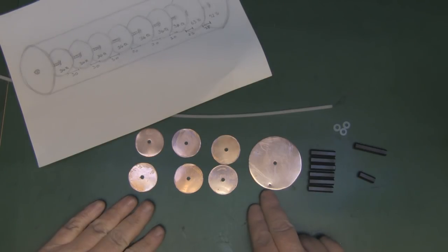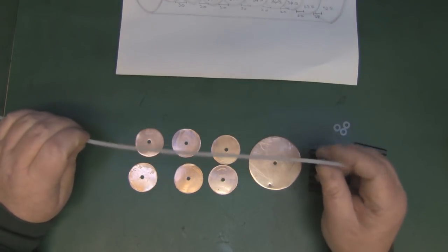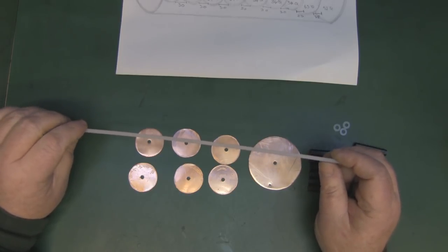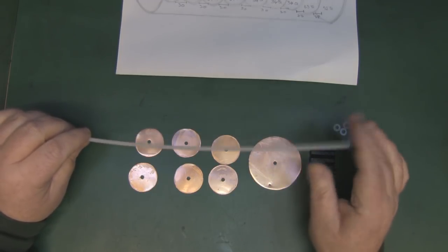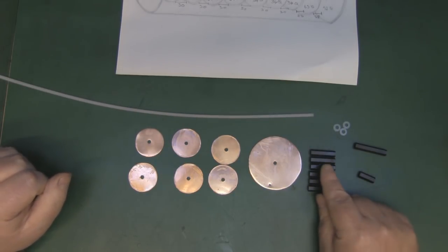Now that the elements are cut and cleaned, I'm starting construction. I've drilled a small hole five millimeters in from the outer edge of the driven element circle to attach the coax. To assemble everything, I was originally going to use nylon threaded rod around M8 or M7 diameter, but I've decided instead to use nylon spacers.